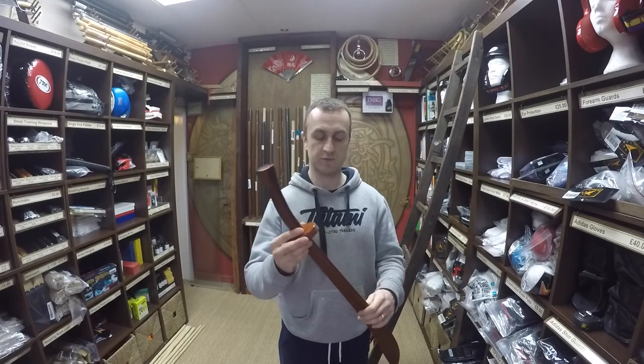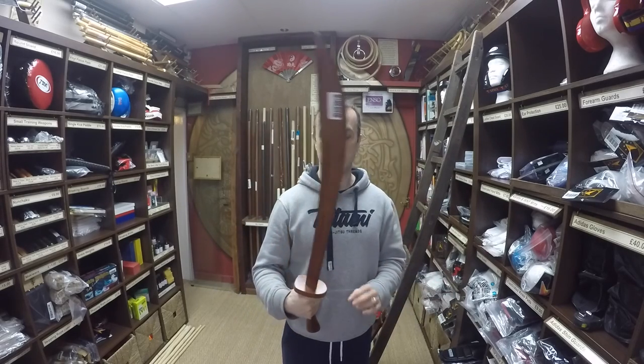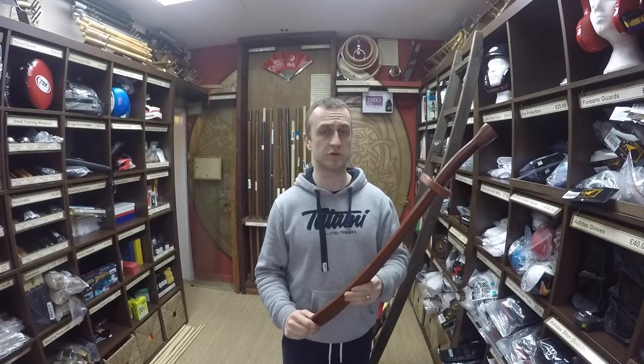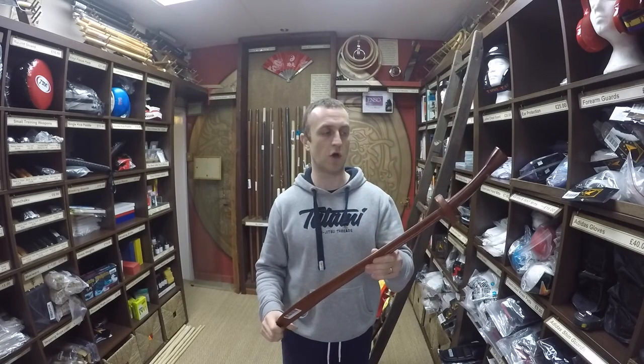You also get a lot of people using these for Tai Chi. Especially recently we've had more people buying these for Tai Chi. They're really good for balance, and actually really good for carrying around because they're quite nice and light — not too heavy like some of the metal broadswords can be — which suits a lot of Tai Chi practitioners.